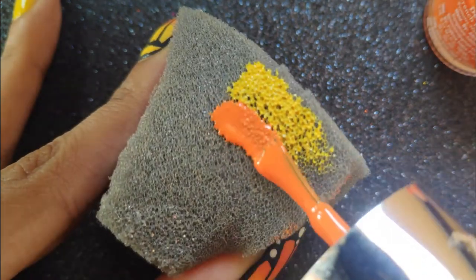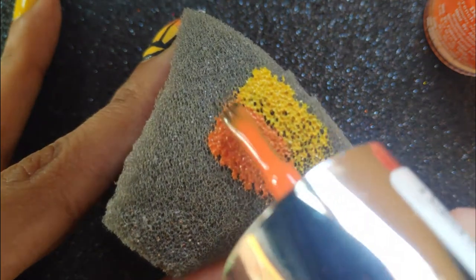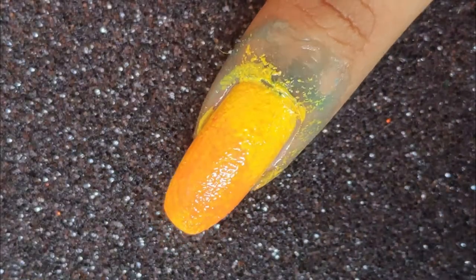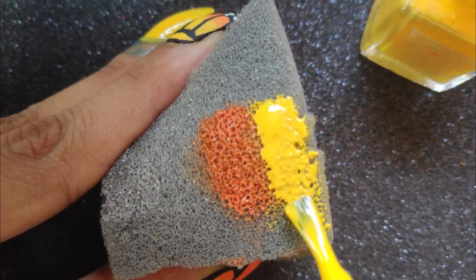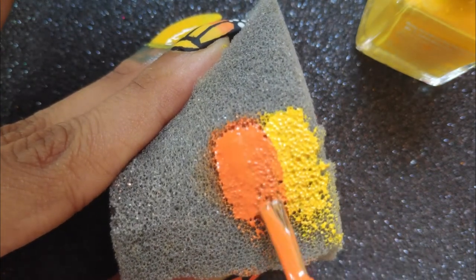Next I'm going to be taking a piece of sponge to create my gradient. If you want to know how to create a gradient in detail you can watch my video on how to create an ombre nail art in the link above. I'm going to be applying the yellow polish and then the orange polish. This yellow polish is by a brand called Streetwear and I absolutely love the shade.